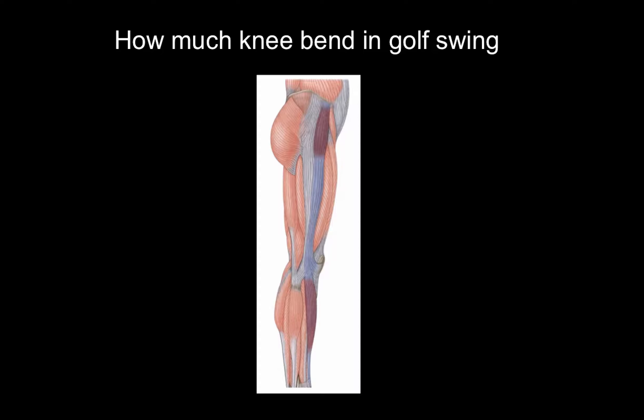75 percent of your buttock muscle connects into the IT band, so as soon as you bend that knee you activate the glute, which basically anchors your entire body. It helps protect the spine and allows you to generate maximum force, which translates to more speed, power, and distance in your golf swing.